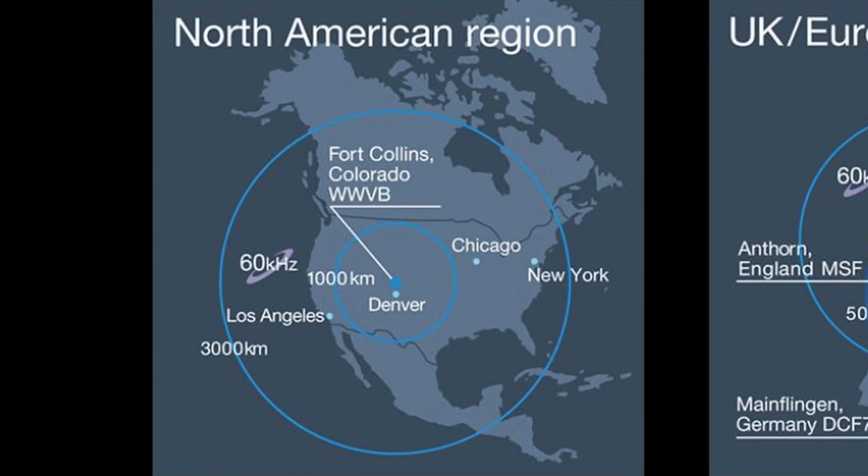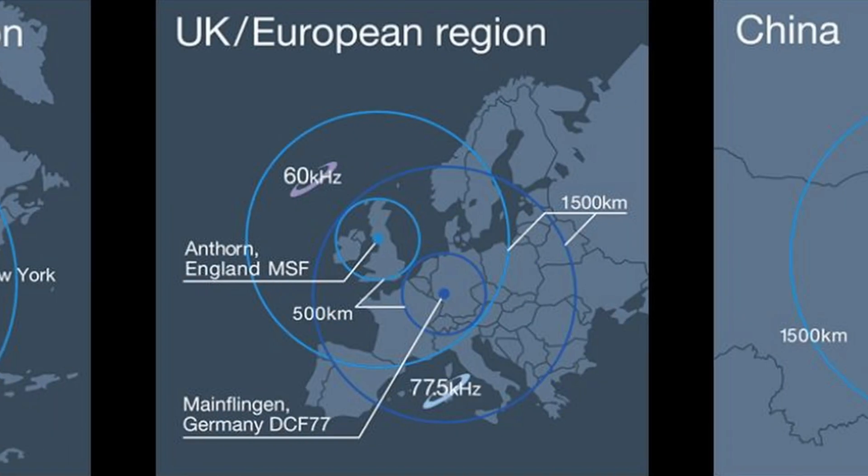There are four regions that are covered by this. There's the North American region which has its tower at Fort Collins, Colorado, and the European region which has towers in England and Germany.